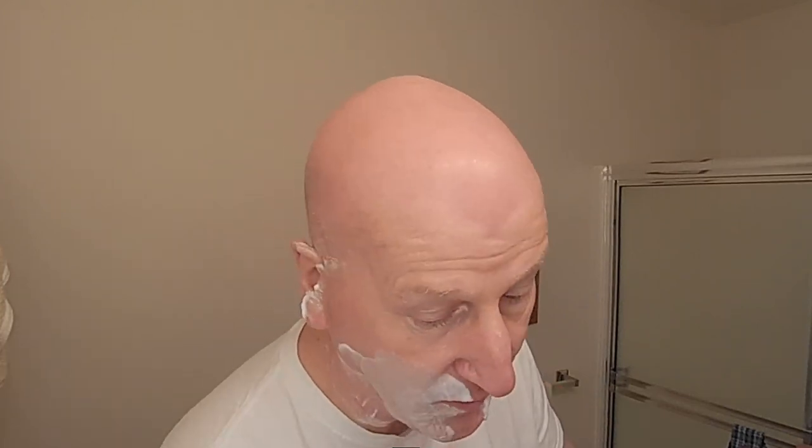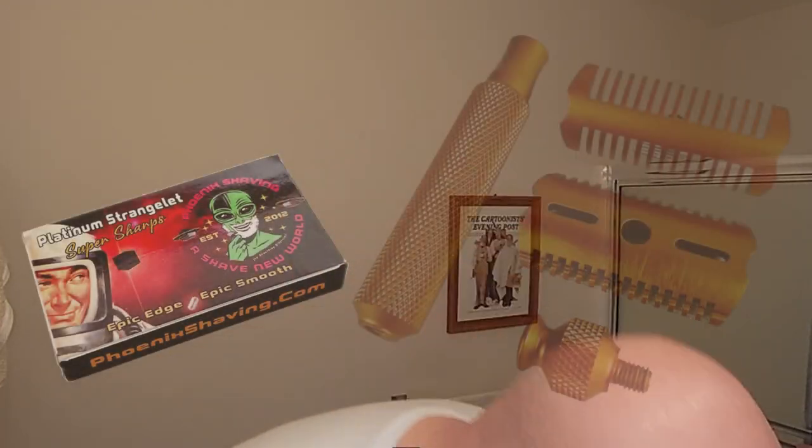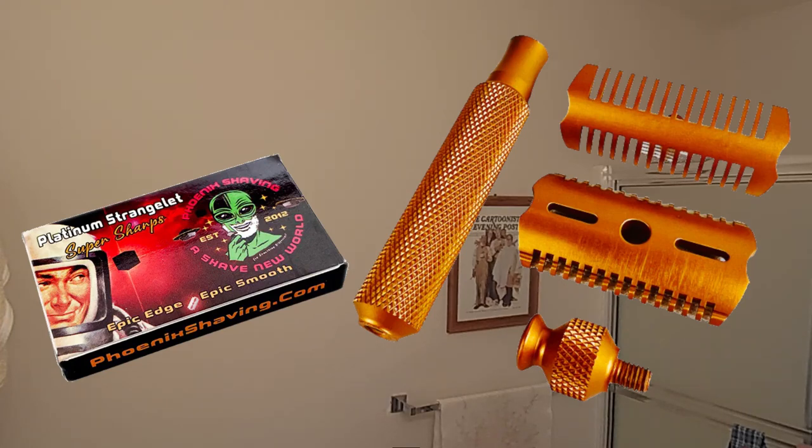A little bit there, a little bit there — yeah, a little bit there and a little bit here. All right, let's rinse. That's all I needed — two passes and a touch-up. This razor is really wonderful; these Ascension razors are fantastic.